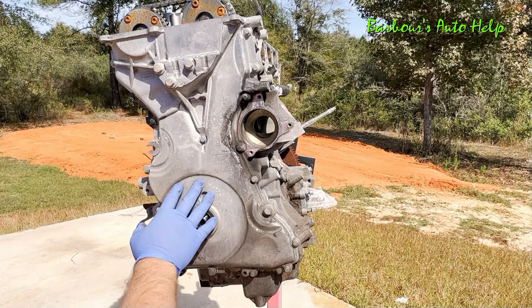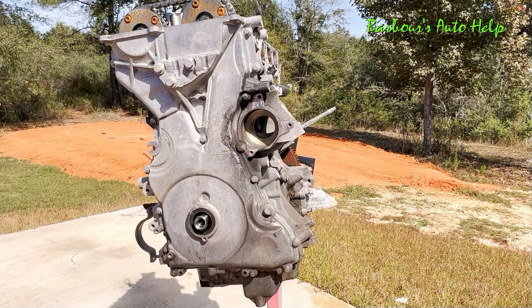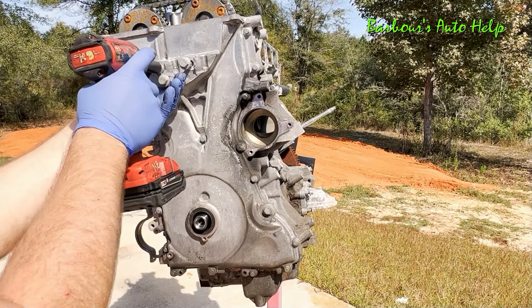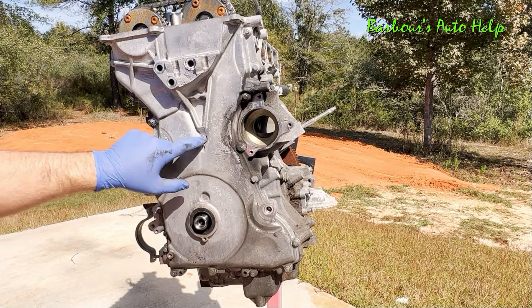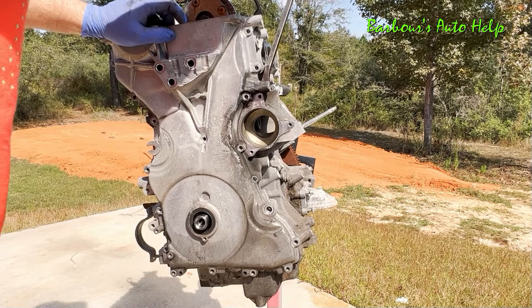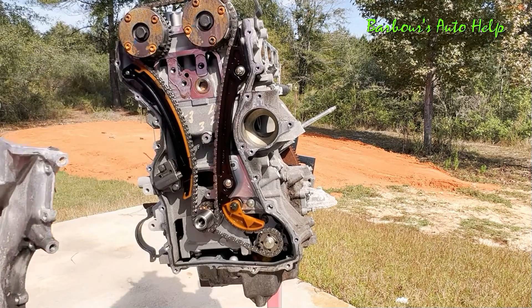Let's go ahead and remove our timing cover. It's held on by several bolts — there's four of them that have 13mm heads on them, and then there are some that have 8mm heads on them, and 17mm. Once all your bolts are removed you can pry the cover off, just like that.